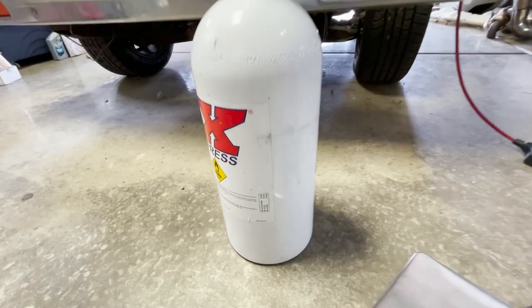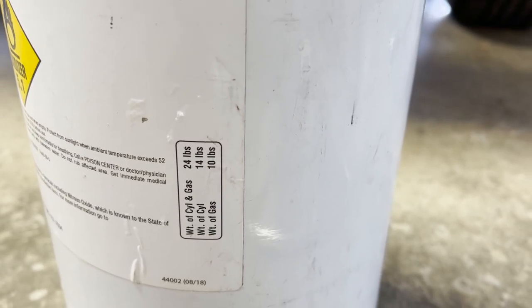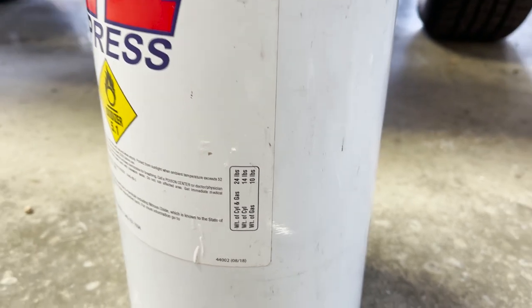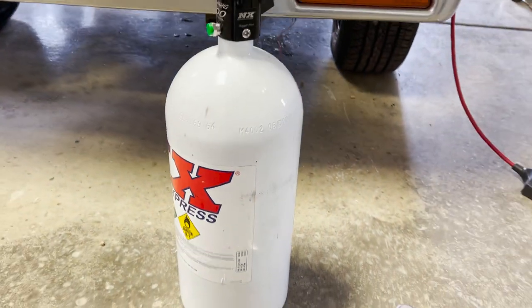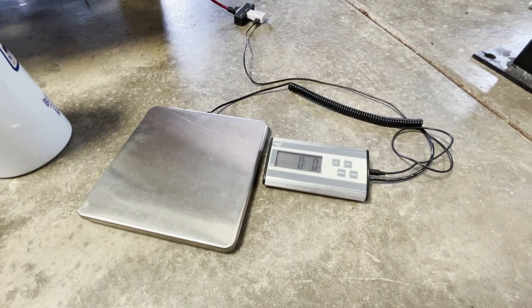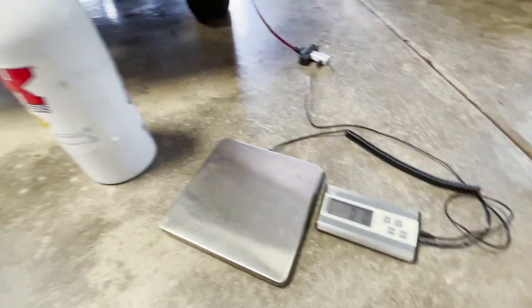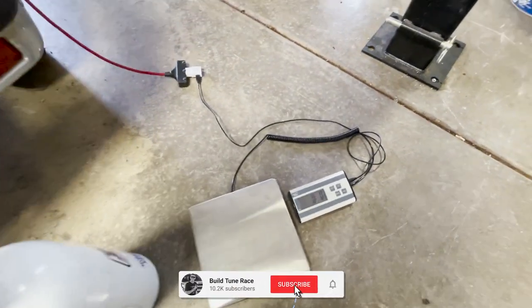Here on the nitrous bottle you guys can see the weights it's supposed to be: with gas, 24 pounds total weight, and then empty it should be 10 pounds. So we can figure out exactly how much nitrous is still in it just by weighing it on the scale. This scale here is just a good scale for weighing packages and shipping out merch and stuff like that. I'm gonna go ahead and zero that out.